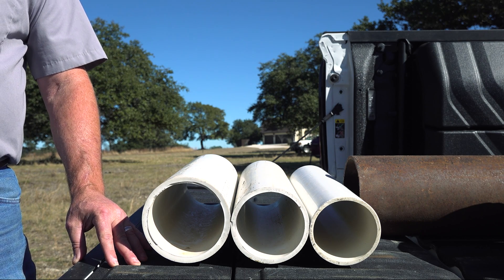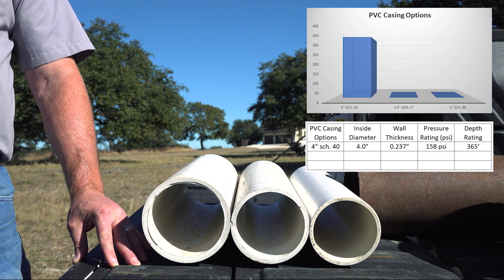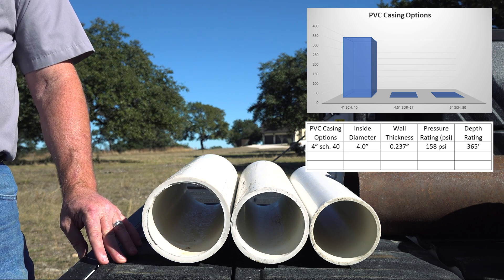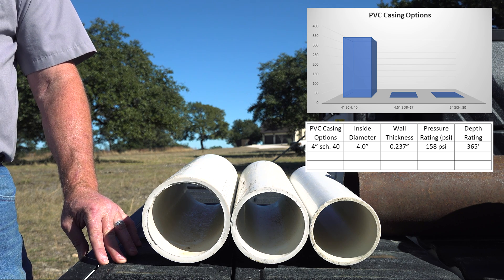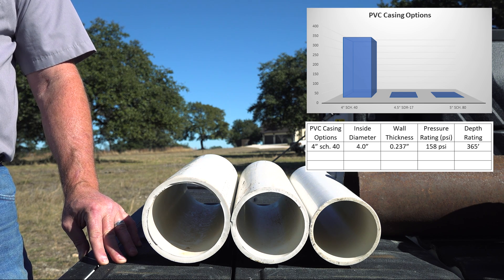Let's take a look at the three main PVC casing options. First, you have Schedule 40 casing. Most of the time this is 4-inch pipe like this one. The inside diameter is right at 4 inches, so you can install a 4-inch submersible pump inside, but it will be tight. The wall thickness is .237 inches, and that gives you a collapse pressure rating of 158 PSI. That is not a working rating — that is where it will actually break. So don't exceed it or you'll have to redrill. That lets you set a packer at 365 feet deep. Any deeper than that and you're running a risk of collapse.